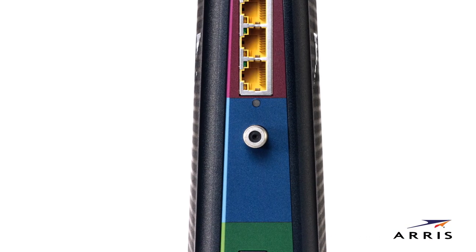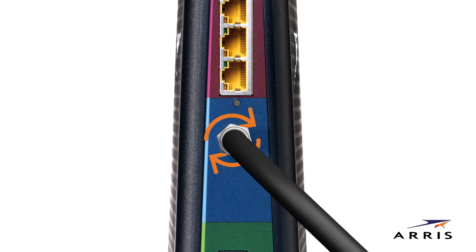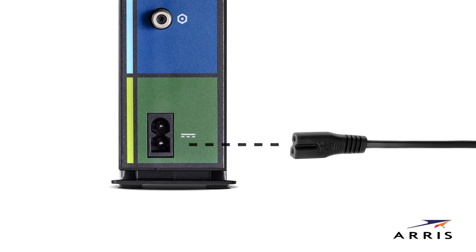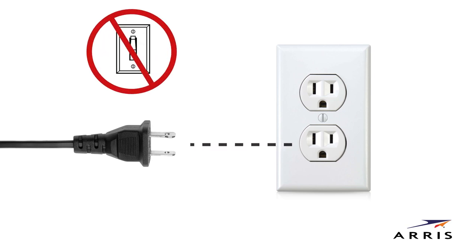Connect the coaxial cable to the cable connector on the rear of your modem. Use your hand to align the threads and turn clockwise repeatedly to tighten the connector. Finally, connect the power cord to the power port and plug it into a wall outlet. Make sure that the outlet is not controlled by a wall switch.